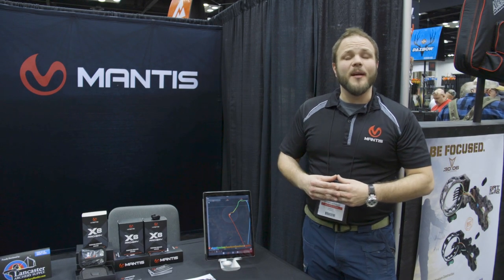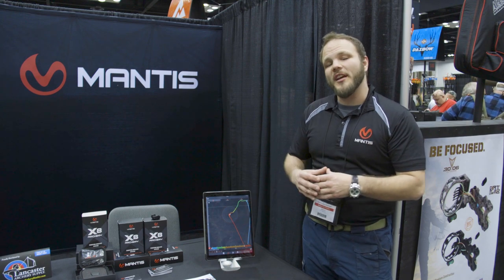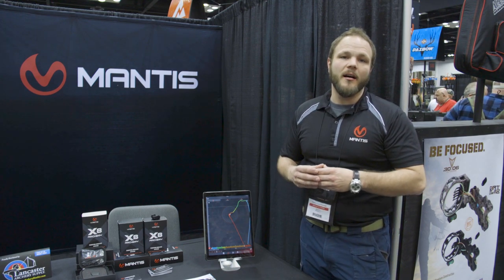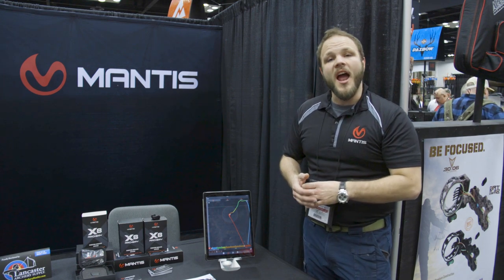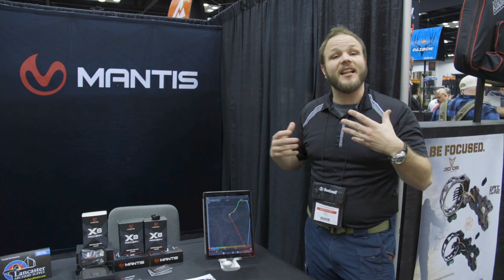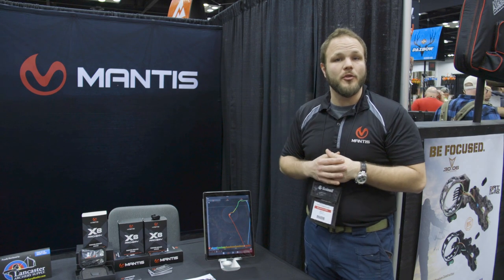My name is Alpha Lanningham, I'm the sales director for Mantis X. Today what we're unveiling to the world is our Mantis X8. It is an archery device that attaches directly onto your bow — compound or recurve — and it records your draw and the release and tells you exactly what you're doing wrong with your form, and allows you to see the differences in each one of your draws.